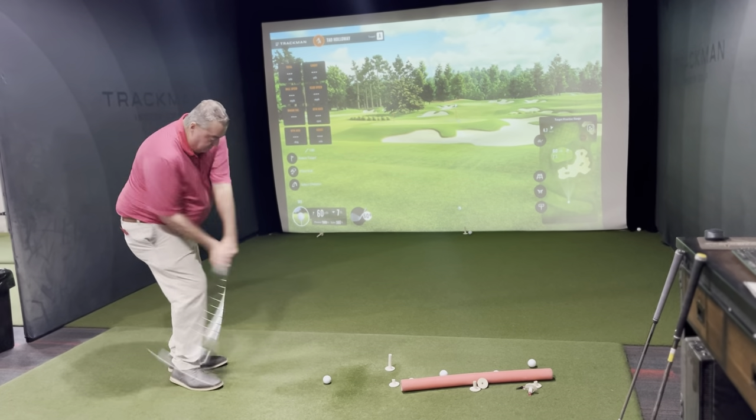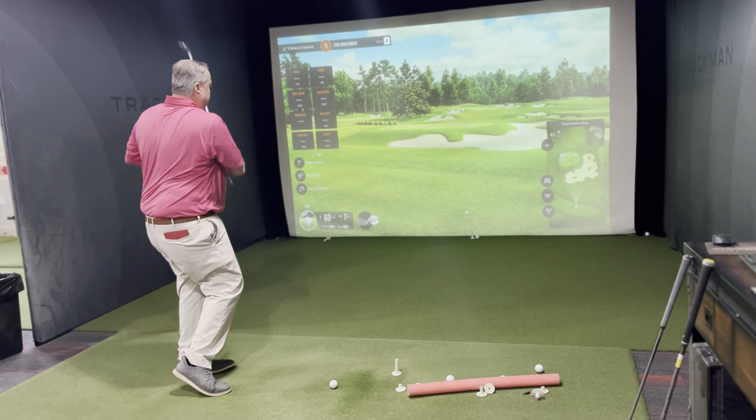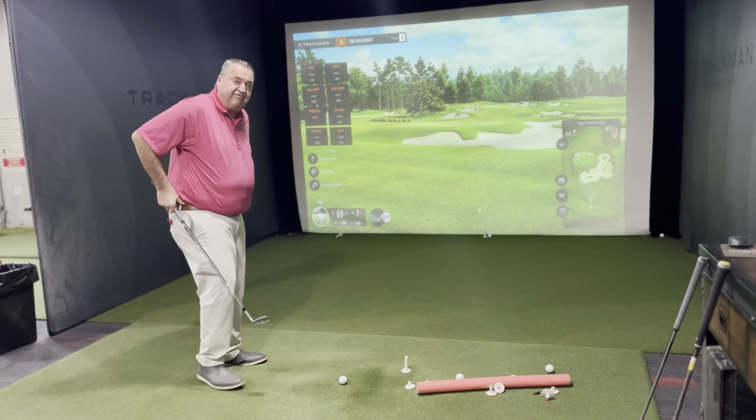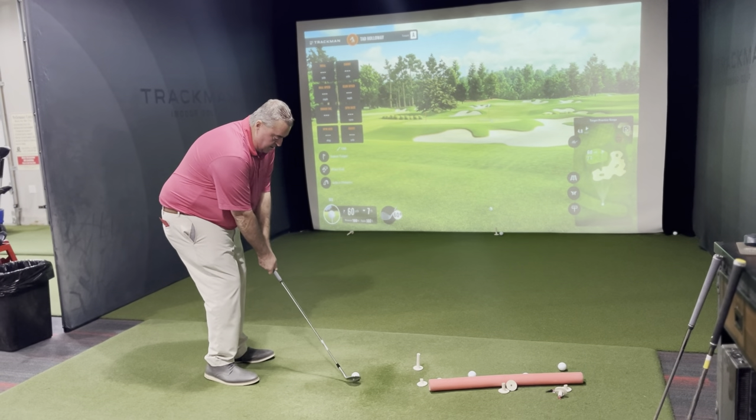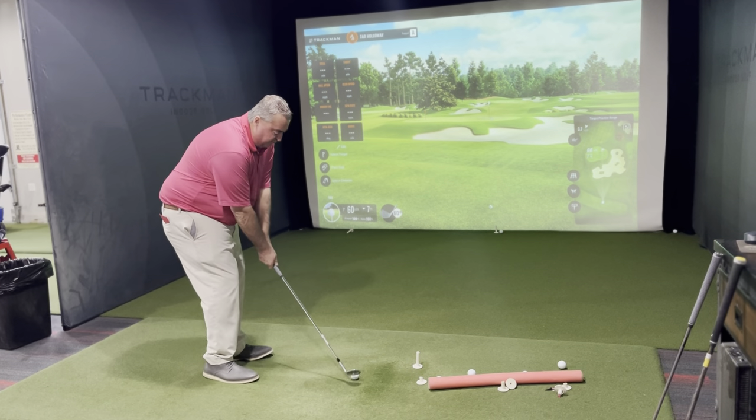I take a practice swing to feel the 60 yards. On a 60-yard shot my feet are closer together, I'm over the top of the ball. I'm going to make sure I stay still, but still follow through and turn.